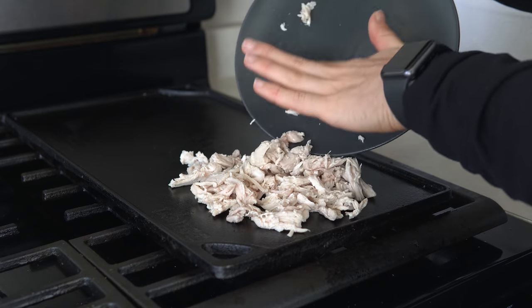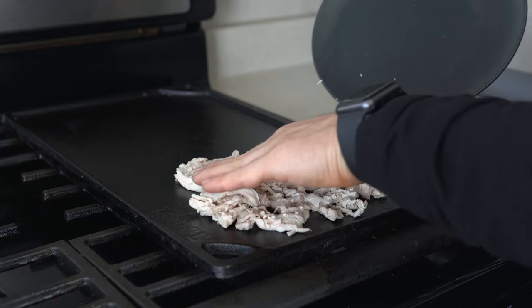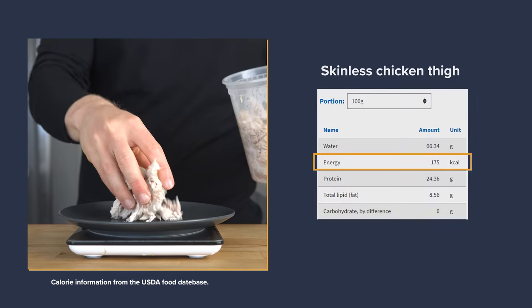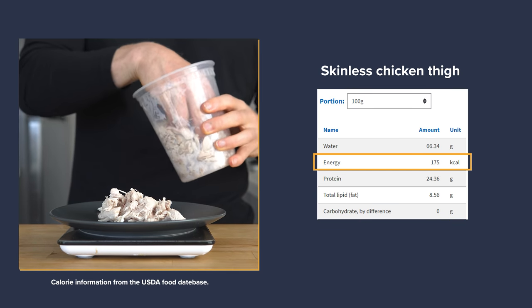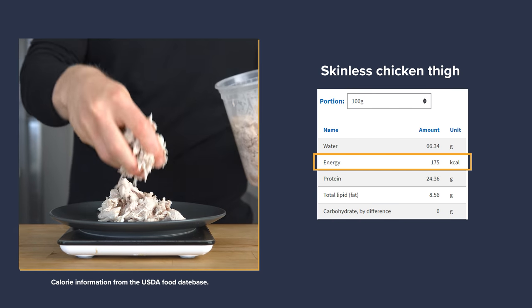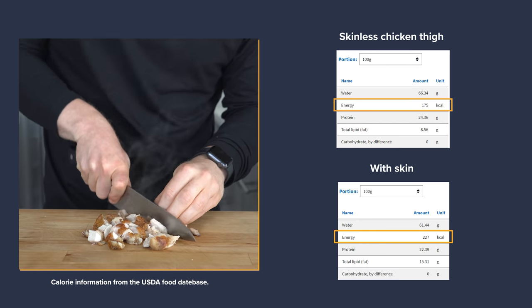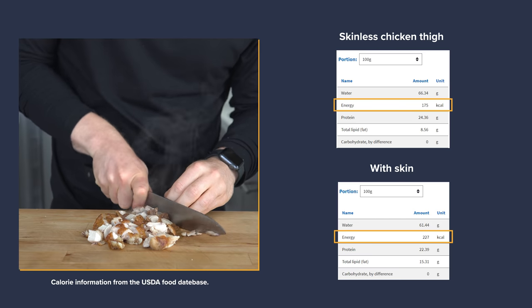Also as I mentioned earlier, there is no need to add fat like oil or mayo when crisping up even a skin-on piece, so it is a lower calorie cooking method. A 100-gram or 3.5-ounce serving of shredded chicken thighs without skin comes in at 175 calories and 24 grams of protein, while the skin-on piece is 227 calories and 23 grams of protein.